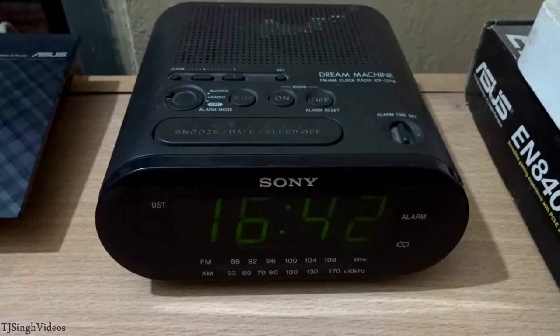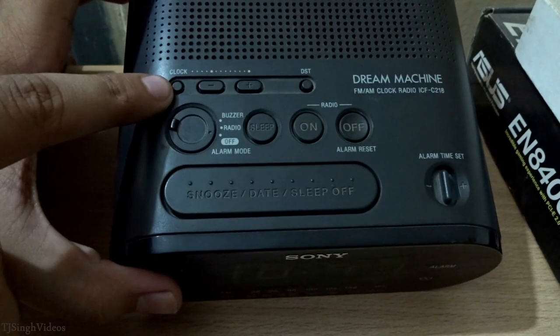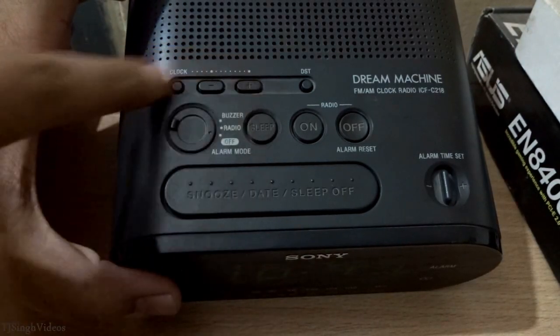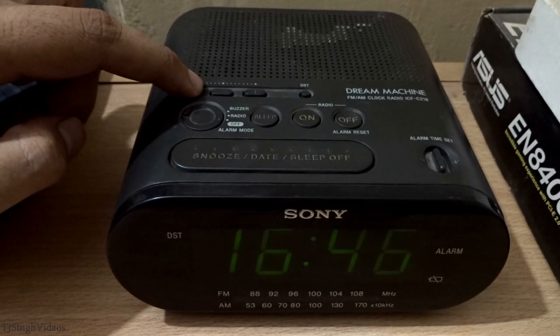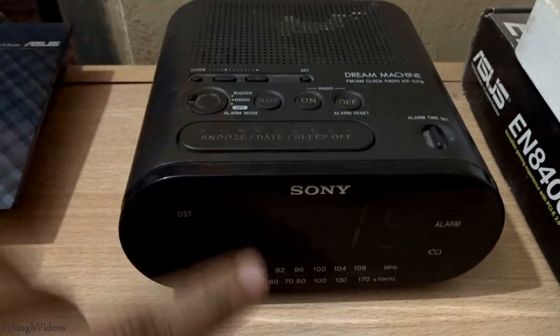Let's talk about how to change the year, month, date, and time on this device. You can see this clock button over here, and this minus and plus sign — we're going to be using these three buttons for this. First, keep pressing the clock button for more than two seconds and you will hear a beep, and now you have to change the year.